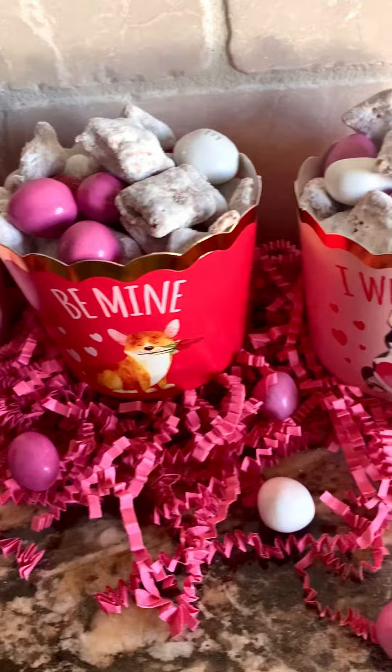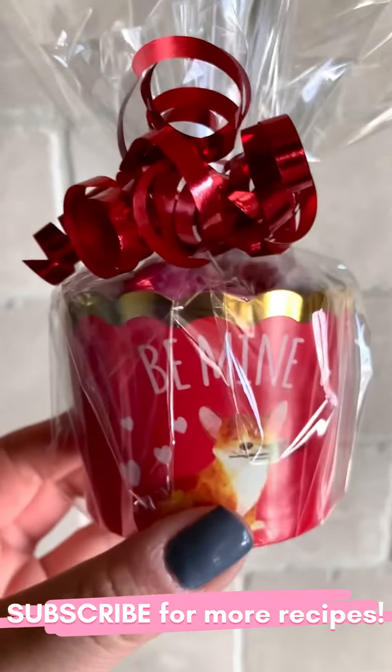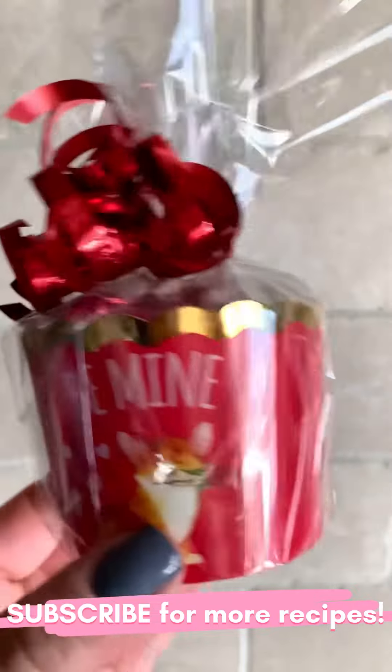This can make a great gift or can be a fun activity with your kids. I hope you enjoyed this recipe. Make sure to subscribe for more videos. Happy Valentine's Day!